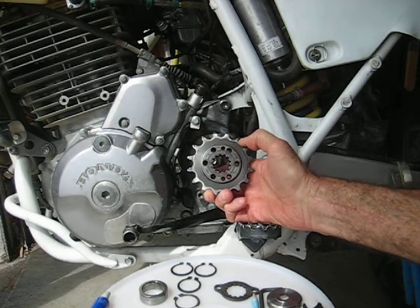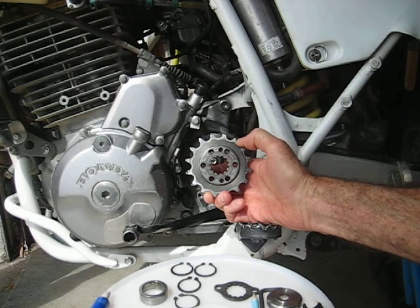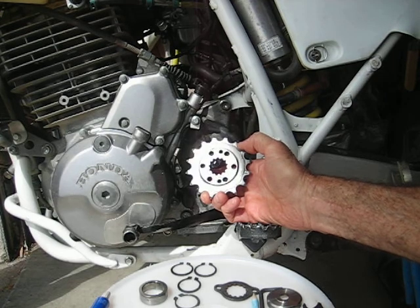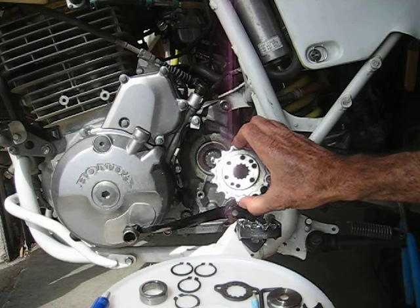I've got the 14, 15, and 16 tooth Fritzko sprockets. This one here has got just about 12,000 miles on it — probably 10 actually, because I've done some off-road adventure rides with the 14 and the 15 — but it's still in good shape.